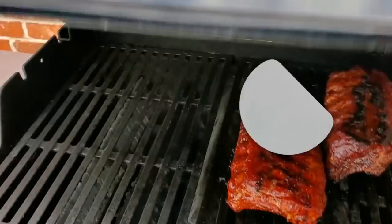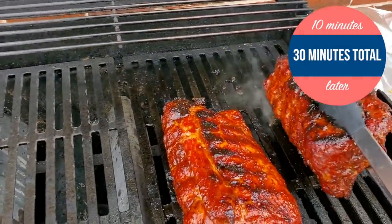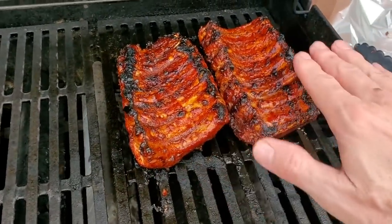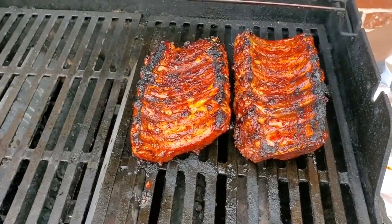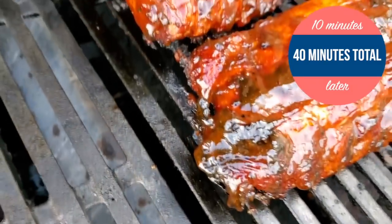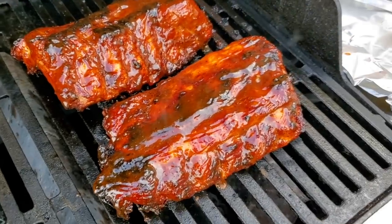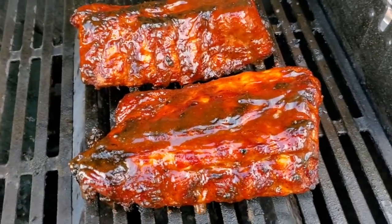Let's check them out — it's been 10 minutes. We're going to turn these again. I'm just going to flip them over and do a real light sauce on the backside — not much, just on the edges and ends — and then go another 10 minutes. I've turned the ribs one last time and put a good heavy sop of sauce on them. We're going to cook these 10 more minutes and they're going to be done. I think these are going to be ready in 50 minutes, so let's let them cook another 10 minutes and we'll pull them off and let them rest.